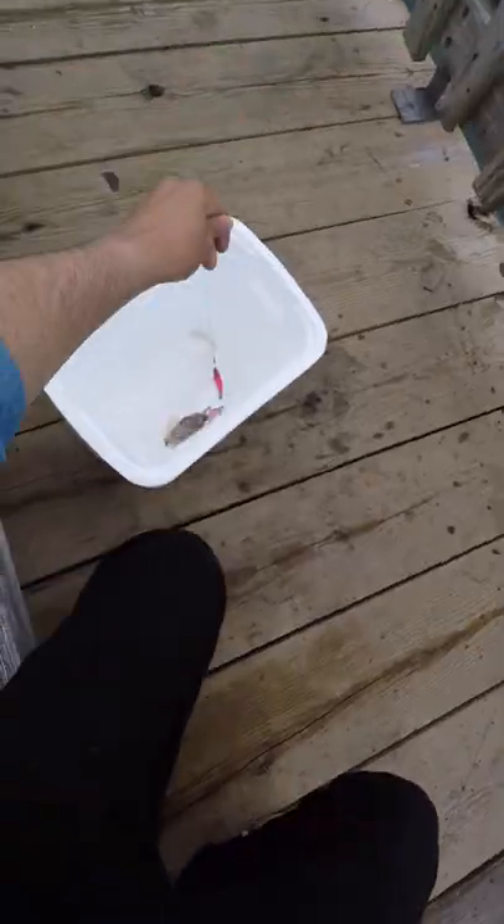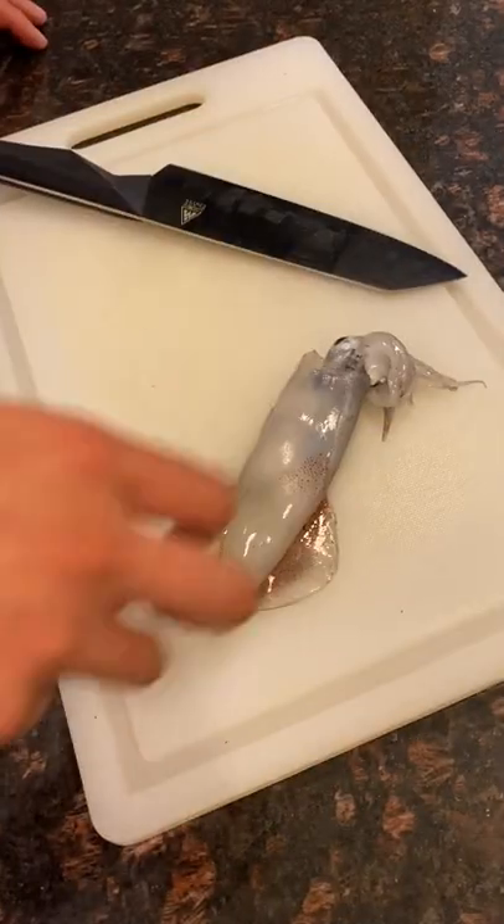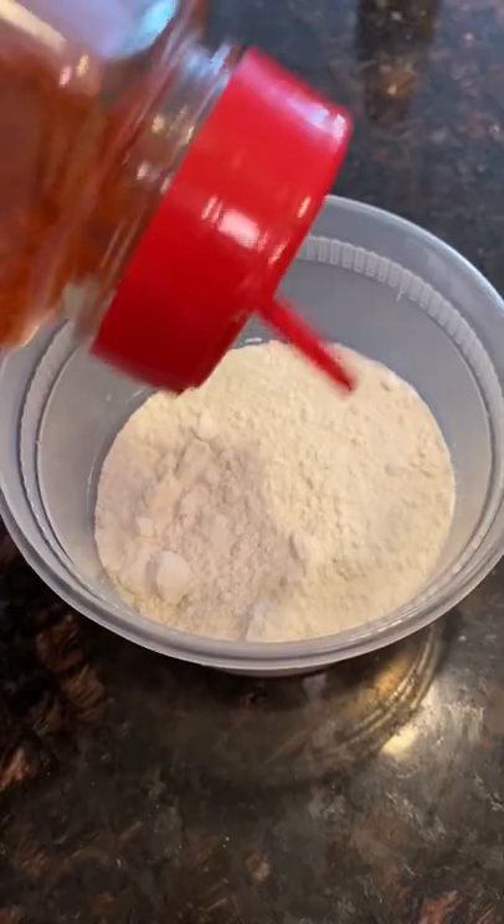Catch and cook squid, or calamari, part two. So far we've caught and dispatched our squid into rings, wings, and tentacles — which is the best part, in my opinion.